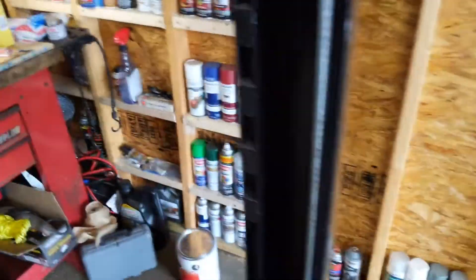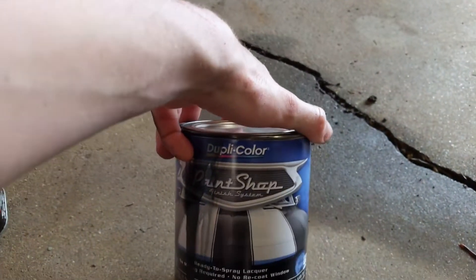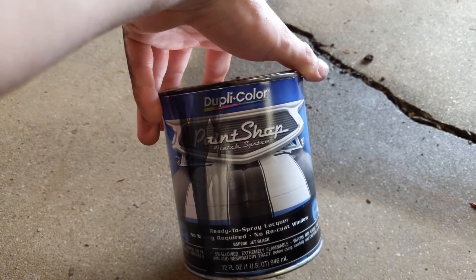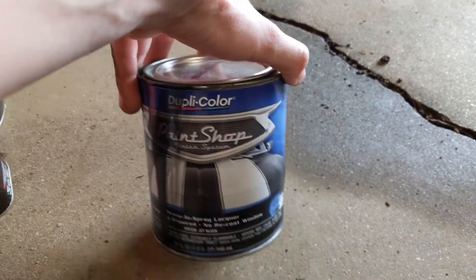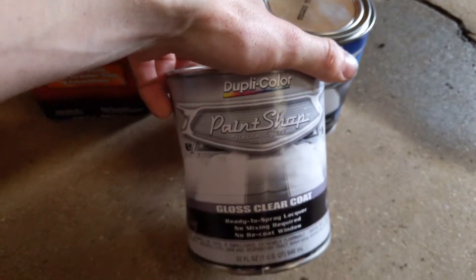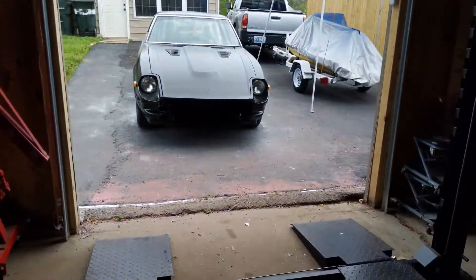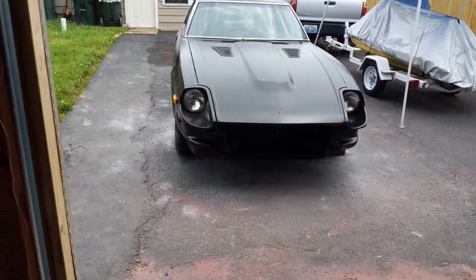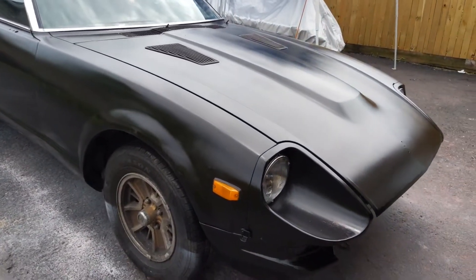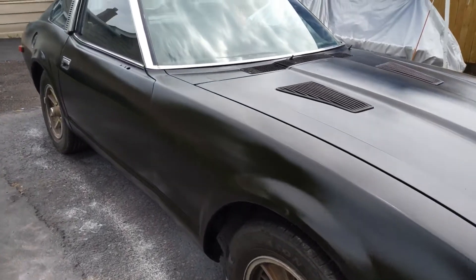As far as the paint goes, for the actual paint I used the Duplicolor Paint Shop ready-to-spray lacquer paint. That's like some of the only stuff you can get in person right now. It's just jet black — that's one of the only colors you can get plenty of. And then also their same brand clear coat, which is about $22 to $30 per quart. On this car I ended up using about two and a half, maybe three quarts of the black paint, which really couldn't have used much more.